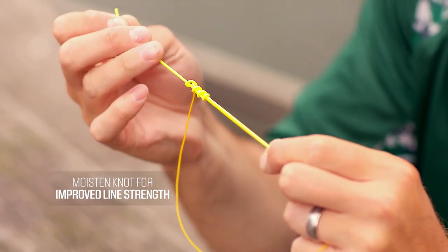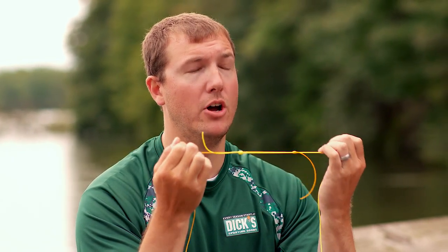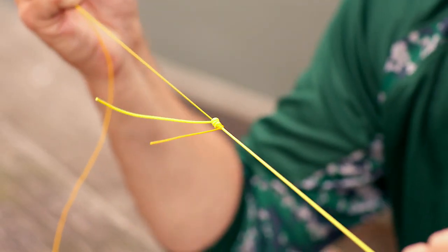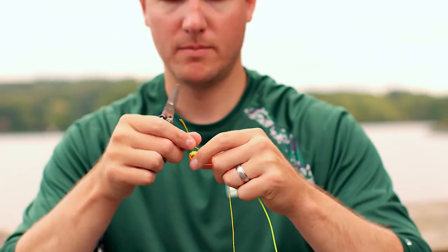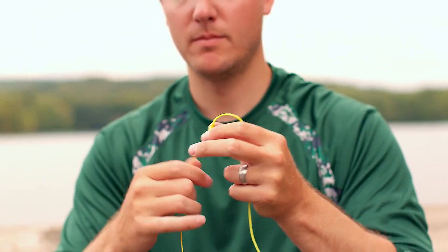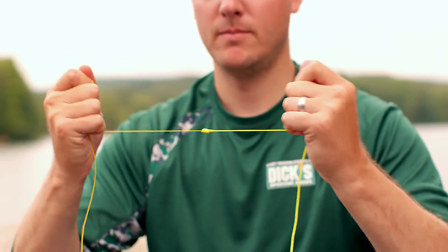At this point, you'll see the two raised knots. Pull the main lines and the knots will come together. Secure tightly and trim your tag ends. That was your Dick's Sporting Goods pro tip on how to tie a double uni knot connection.